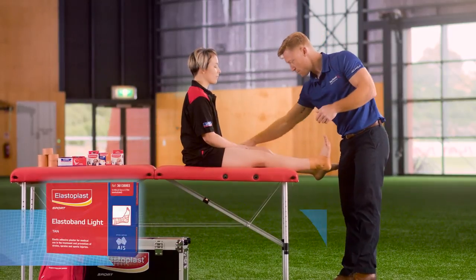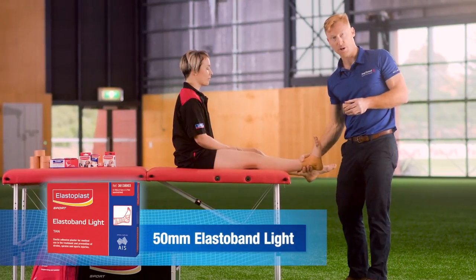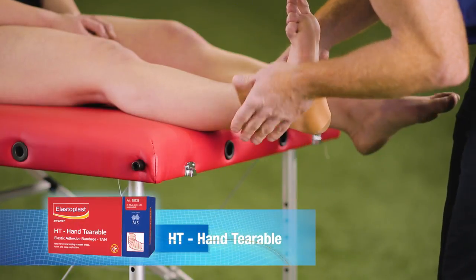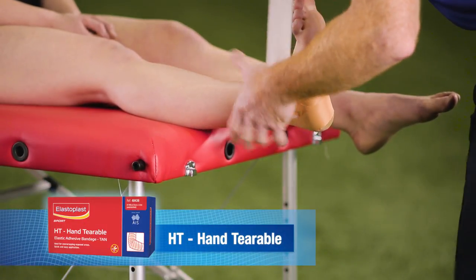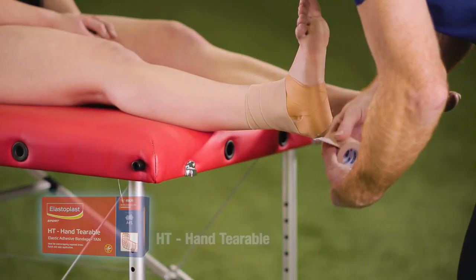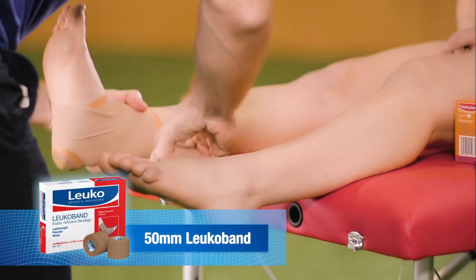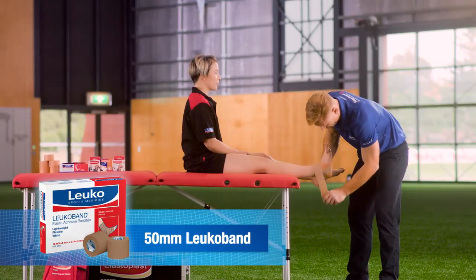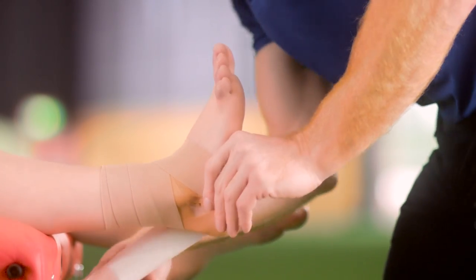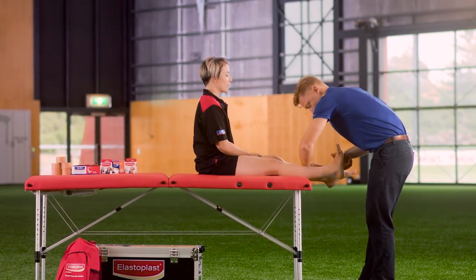In a more acute situation, we can also use Elastoplast adhesive bandage 50mm to aid compression to the area and assist with reduction of swelling and inflammation. We make sure we start superiorly or above the ankle, covering all the rigid tape, flowing in a figure eight direction, finishing at the inside of the ankle.